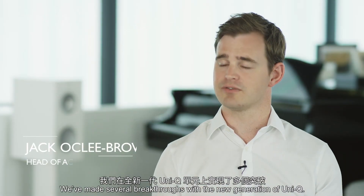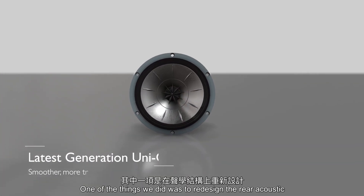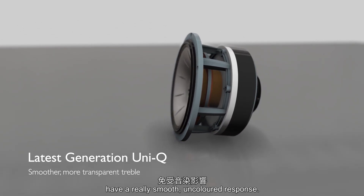We've made several breakthroughs with the new generation of Uni-Q. One of the things we did was to redesign the rear acoustic to reduce resonance even further. And that helps to make the tweeter have a really smooth, uncoloured response.